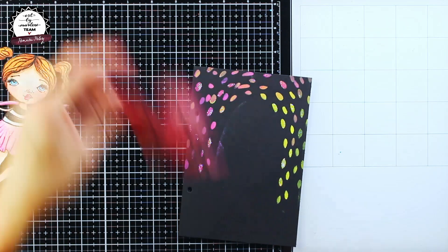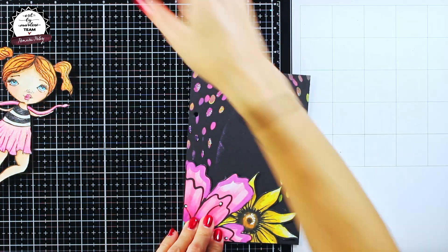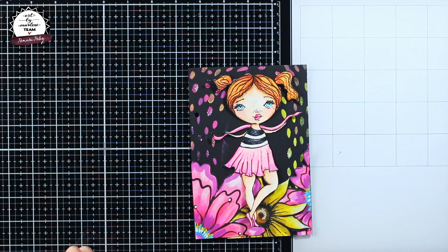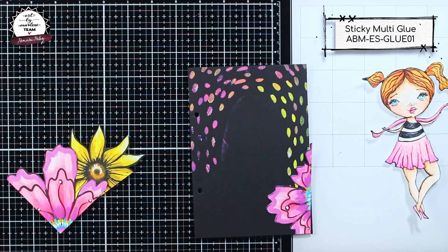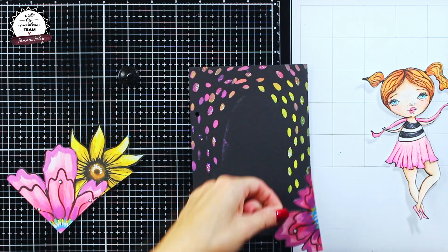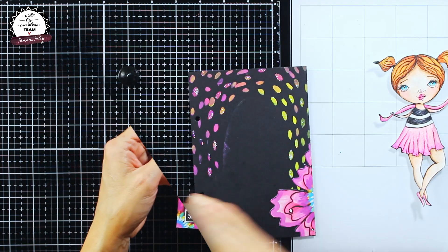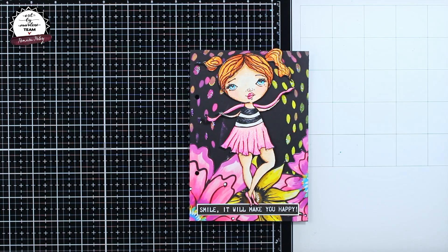It's really a bit discrete but a lovely effect. Now what's left to do is to put all of the elements together — for that I will use Art by Merlin Sticky Multi Glue. The final step is adding the quote, and this one comes from the Bold and Bright sticky quotes and colorful elements booklet. And that's it — as usual, I hope I managed to inspire you, and see you next time, bye!